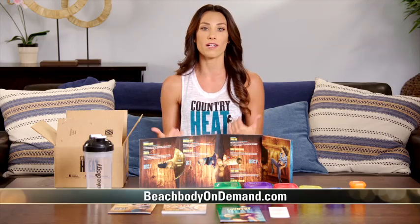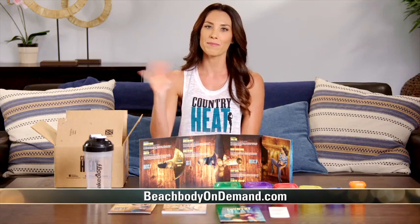There it is, guys. Be sure to follow Country Heat on social media, and for more exclusive content from me, you can check out Beachbody on Demand. Bye.